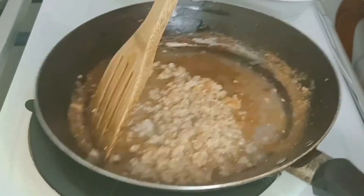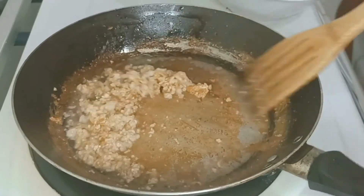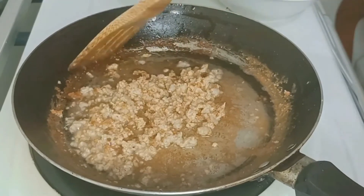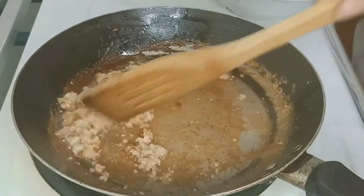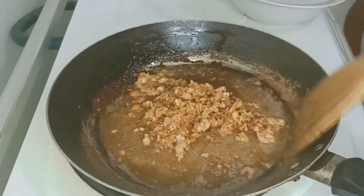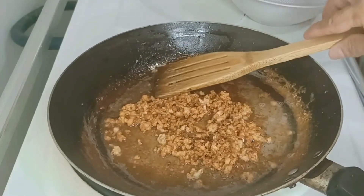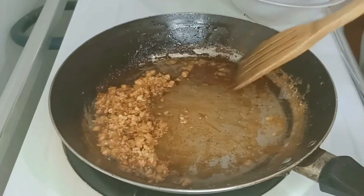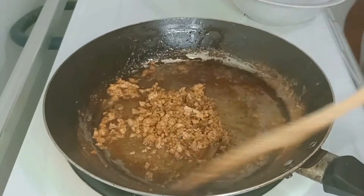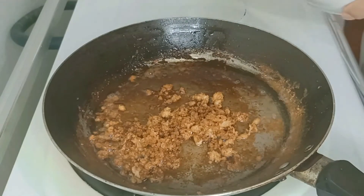Atin muna ibrawin. Mas brown na brown pa siya. Brown na siya. Pagkikin na natin, matatayo na yung taba. Atin muna nang itatabi ito.